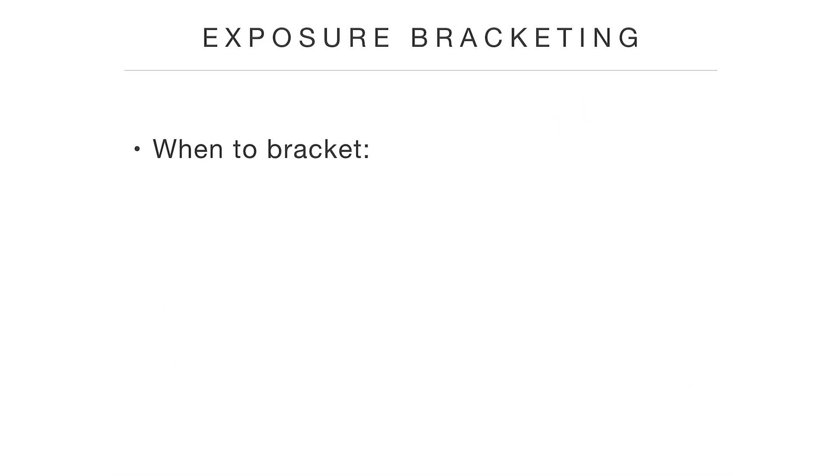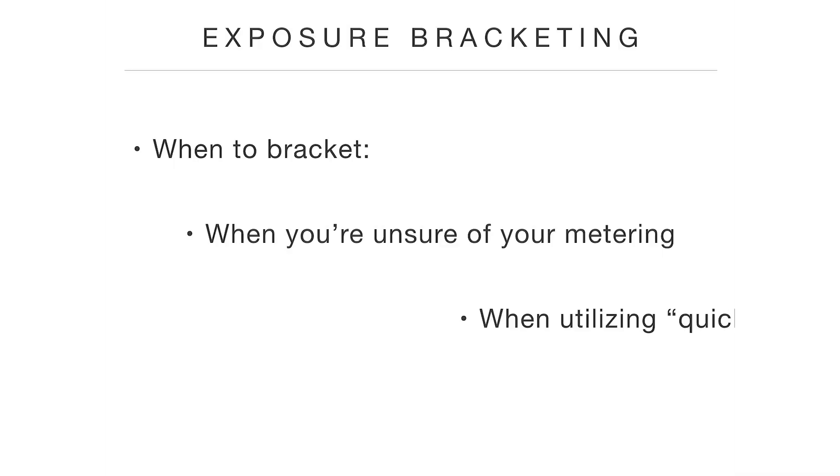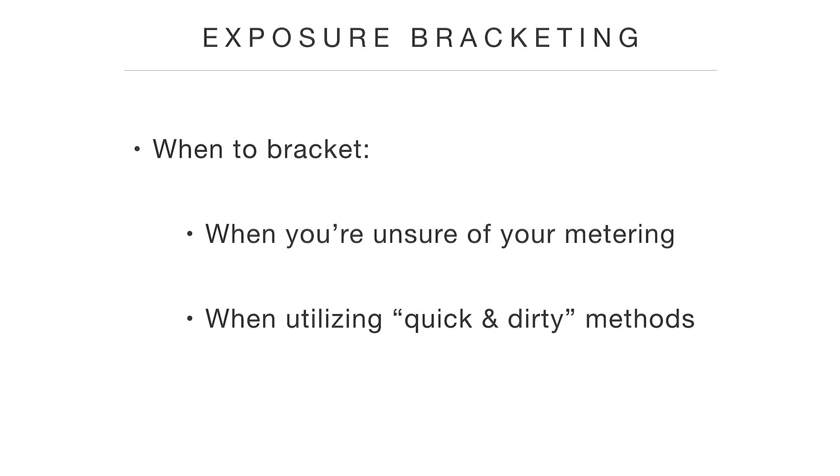That being said, there are still some instances where bracketing comes in handy. Obviously, bracket if you're unsure of your metering — like if you're still new to the precision method, you've still got your training wheels on, and you're not quite perfect at it yet. Might be a good time to bracket if it's a really important photo. Or maybe you're in a lighting condition you haven't experienced very often. For instance, I do daytime exposures much more frequently than dusk exposures, so when I go to do a dusk exposure I'm much more likely to bracket. Also, if you're using one of the quick-and-dirty methods to manual metering and don't have an opportunity to apply the precision method, that might be a good time to bracket.